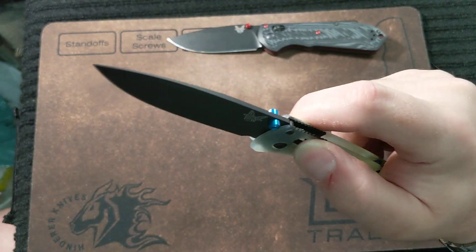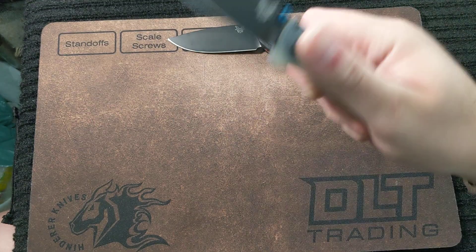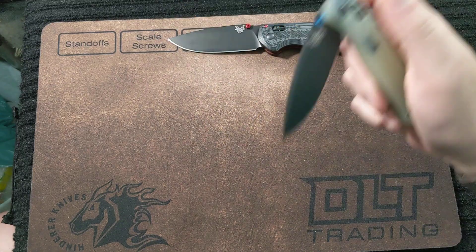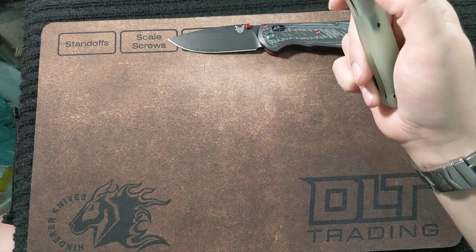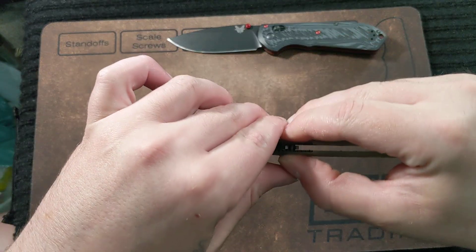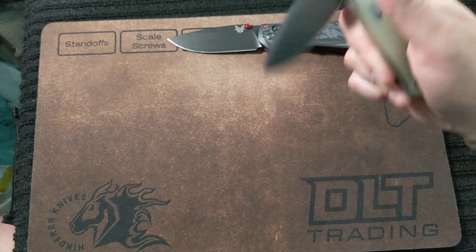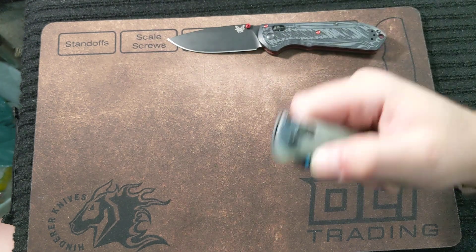Look at that. How's the action? Alright, it's not terrible. Needs a little bit of working in there, but it's not bad. We got lock stick. Hopefully this one wears in, guys, or I'm gonna have to send it back.